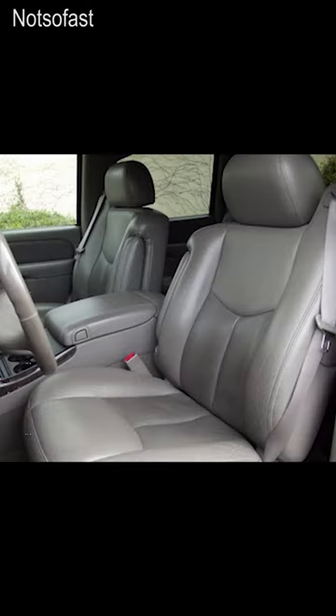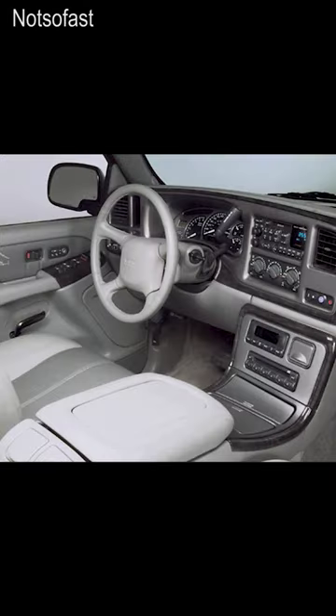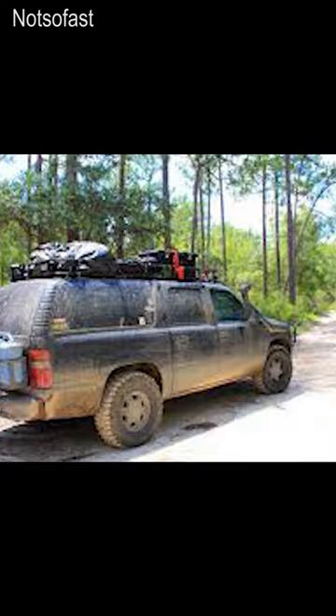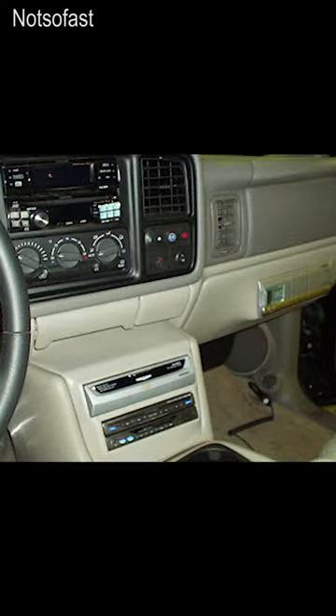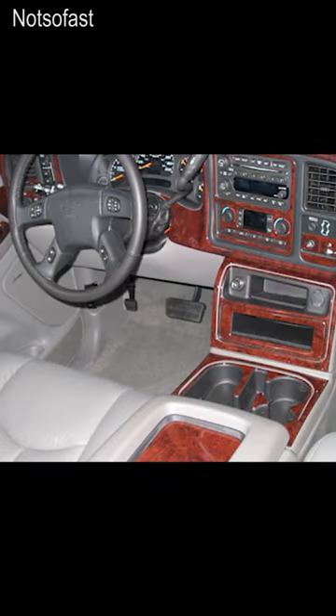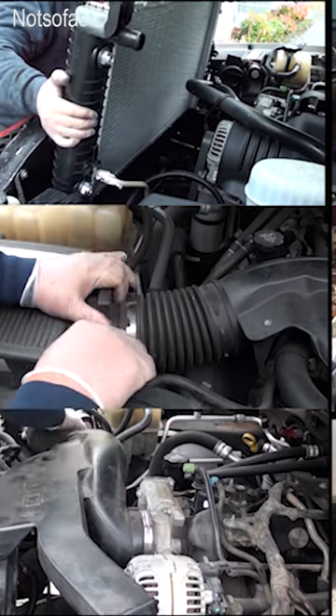If you got a 2003 to a 2006 Yukon or Yukon Denali, I've got tons of DIY repair videos for your Yukon. Before you go to a mechanic, make sure you stop by and check out my YouTube channel. Chances are, you could probably do the repair yourself.